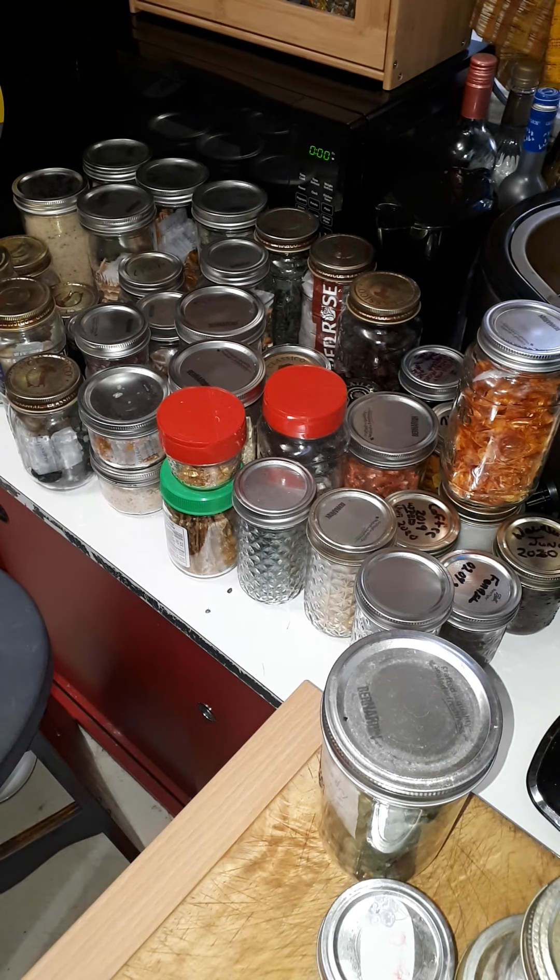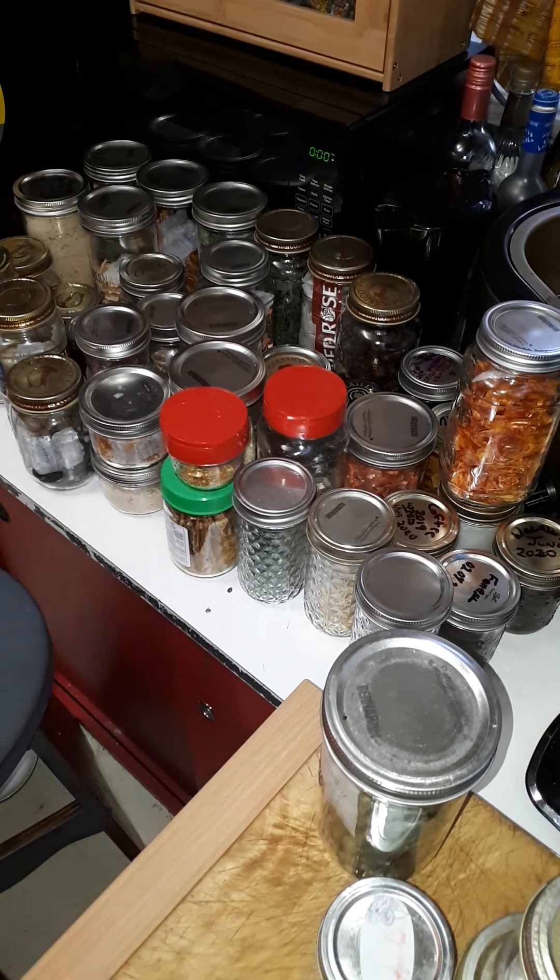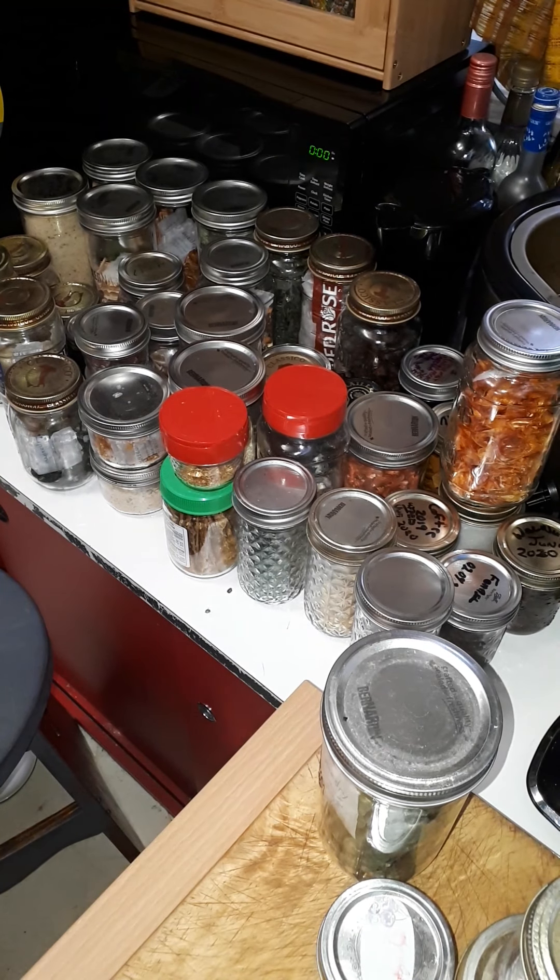Look at that - upcycle everything! This is a regular canning Bernardin jar, same lid. They don't come with lids you can use for your coffee, so I make my own. It was just a container lid from something else that had no bottom - we all have cupboards full of those.